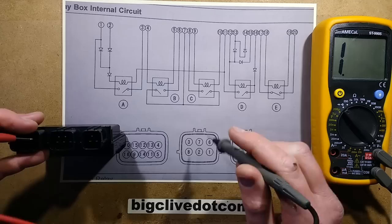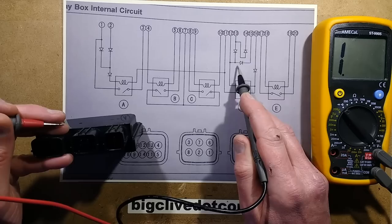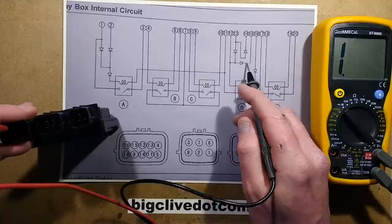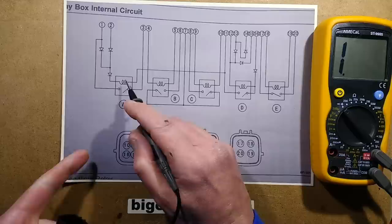Now, another thing we could do is test these diodes. For instance, this diode here is connected between pins 12 and 15. So if I go positive on 12, this diode should show approximately 0.6 volts drop. Let's find pin 12 for the positive, and go to pin 15, which is right next to it. And I'm getting my 0.6 volts of the diode. So you can check all the diodes in that way.